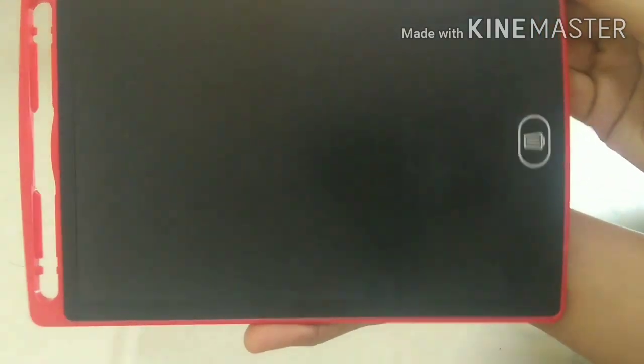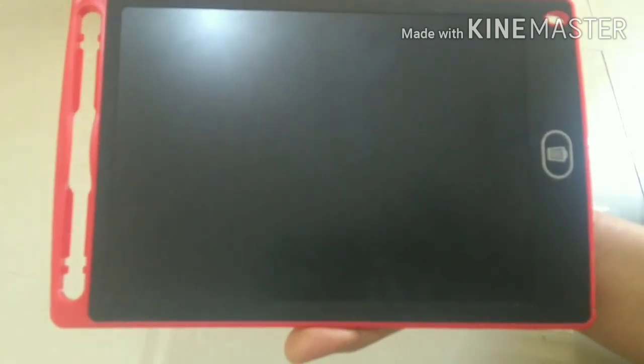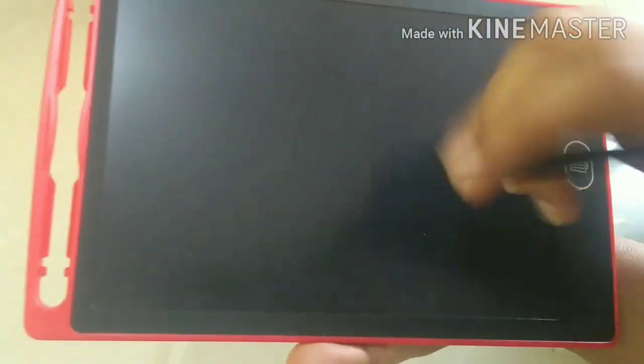This is an electronic slate. I will use Amazon. I will use the information. What is the important note? If you are using it, instead of using phones or papers, you can use this one.